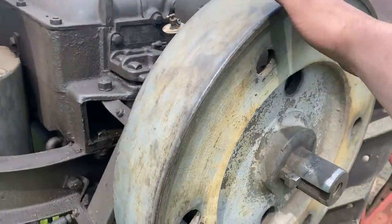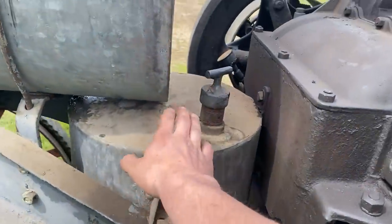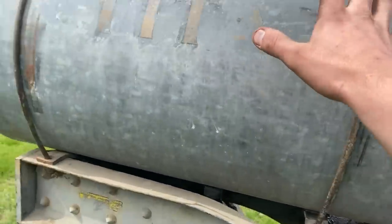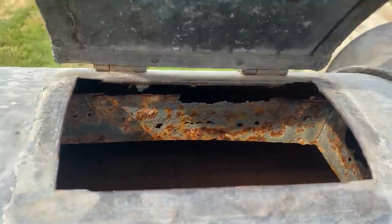This is one of our two flywheels. This is where you put your starting crank to start the engine. You have a gasoline tank here — gasoline or kerosene. And a water tank, which if you get up here and open it up — I'm draining the water out of this right now — the water level should be up about halfway up this tank for it to work properly.